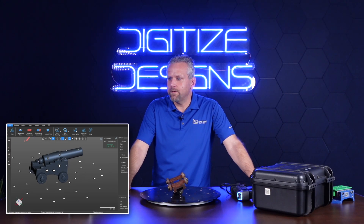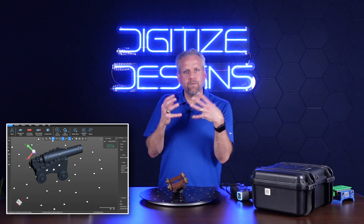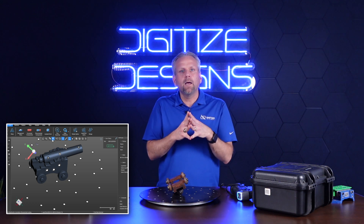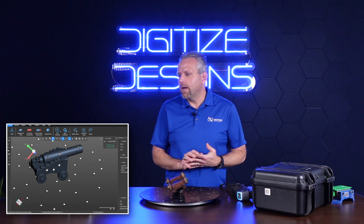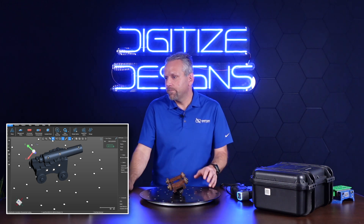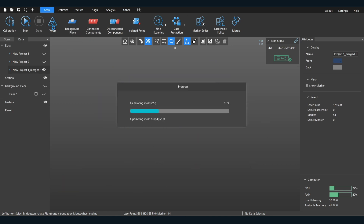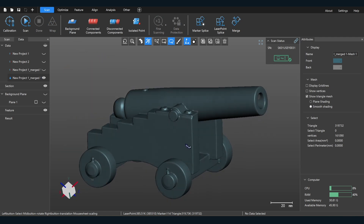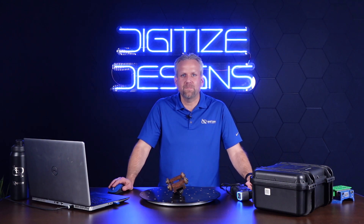The last step is to create an STL, which is a polygonal mesh. Right now we just have point cloud data combined into one, but we need to make it into a polygonal mesh that you can save out as an STL, an OBJ, or something you could use in another program such as DesignX or a metrology program. So we wrap this — and there is our final polygonal mesh. You can save this out as an STL and use it in other upstream programs.